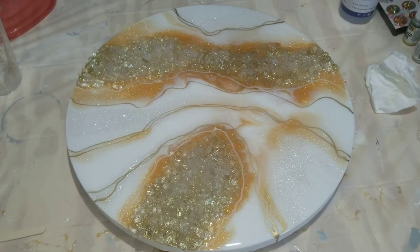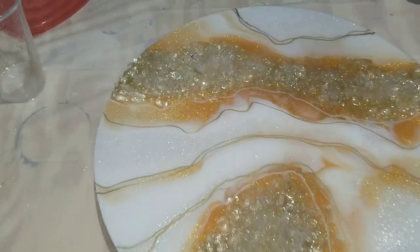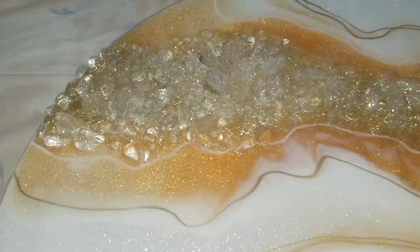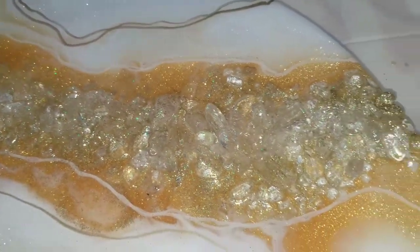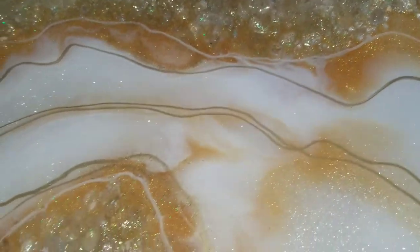All right, let's take a look — see if we can get a close-up here. Look at all that sparkle! It's so shimmy shimmy on jade.